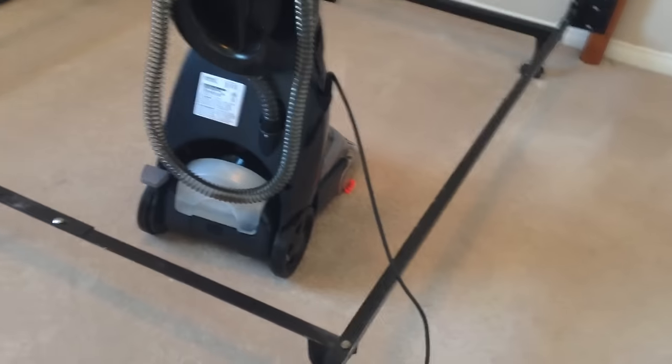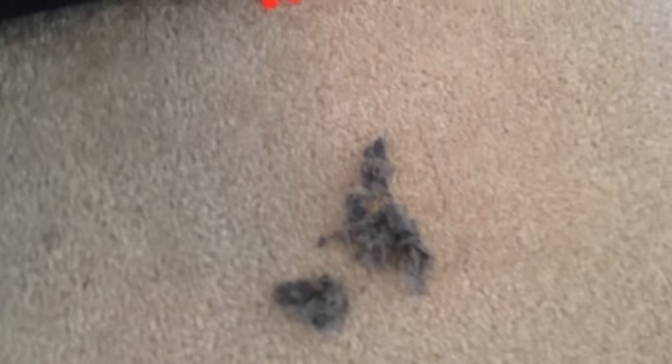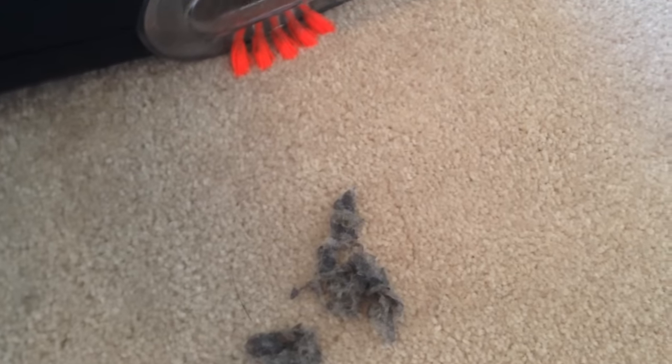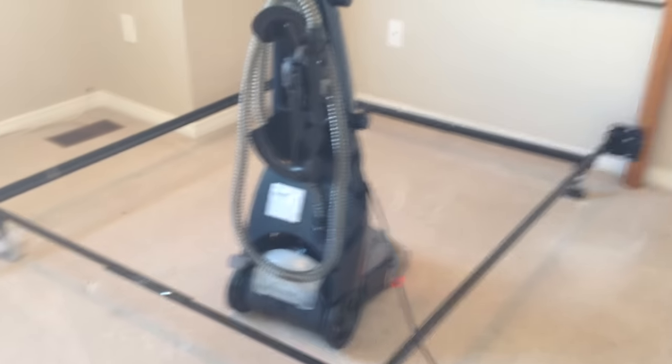Don't worry if it doesn't suction too much — it doesn't do that. Once you clean your floor, you'll see spots, and that's normal. You'll also see some dirt coming out that this machine will not suction. You might also see a residue that looks like debris. If it's your first time doing it, don't worry — this won't suction that either, so you'll have to remove that by hand. It's just dirt.